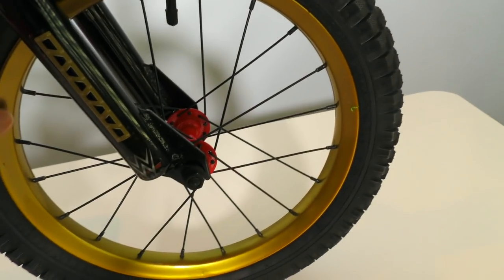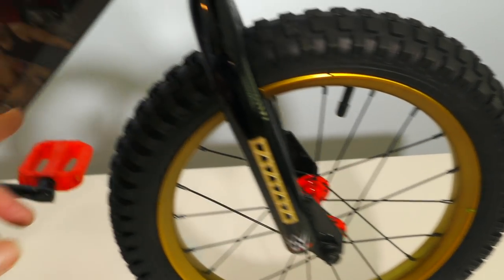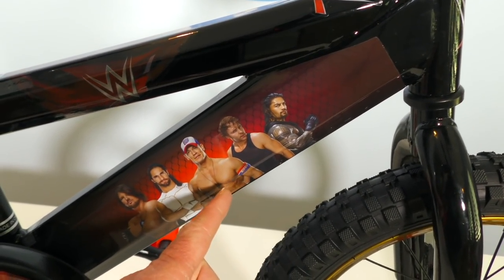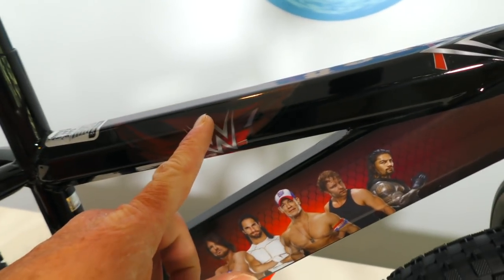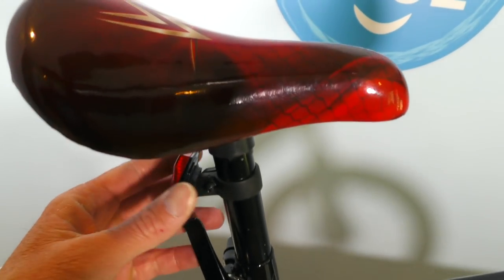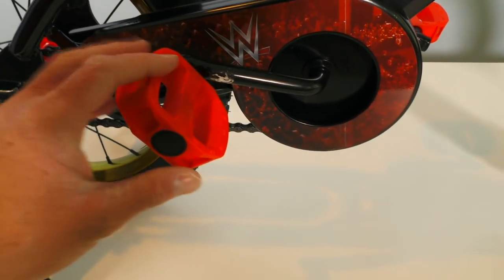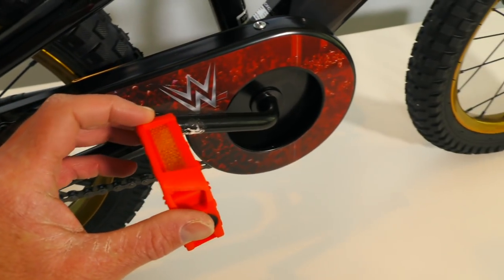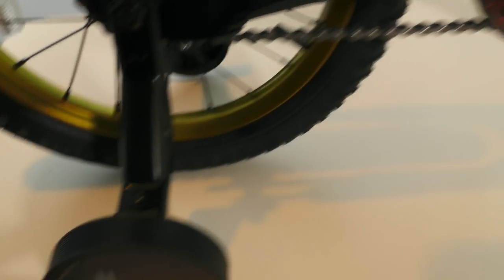Check out these tires — there's cool gold rims around the tire, cause you can't be a WWE Superstar without gold rims! And over here are all the Superstars — there's Roman Reigns and Dean Ambrose and John Cena and Seth Rollins and AJ Styles! You've got the cool WWE logo on it over here, and an adjustable seat that goes up and down, and the WWE logo on it over there! Check out these pedals — these are nice pedals! See how it's super easy when you drive it down the street! They've even got little reflectors on them in case it gets dark outside and you need to reflect the light!